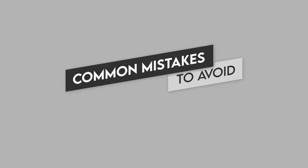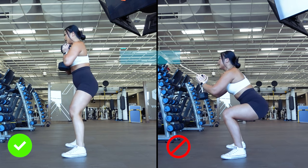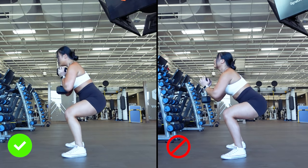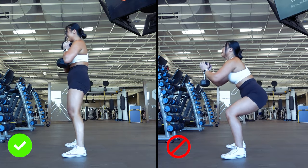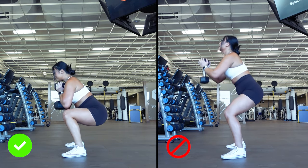Now that we know how to properly perform goblet squats, these mistakes may seem quite obvious, but let's go over them just in case anyway. First, avoid a levitating dumbbell. It can be easy for the dumbbell to stray a bit and move farther away from your chest, but we're saving the arm workout for another day. When we're performing goblet squats, we want to make sure the focus is on the lower body, so make sure that whatever weight you're using remains right on or right in front of your chest.